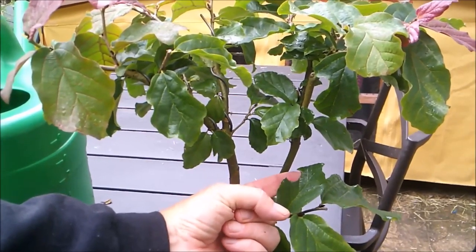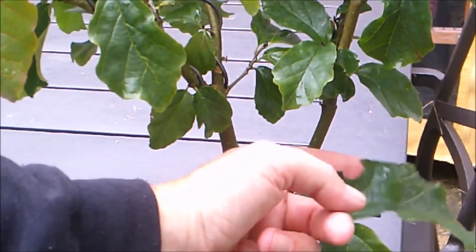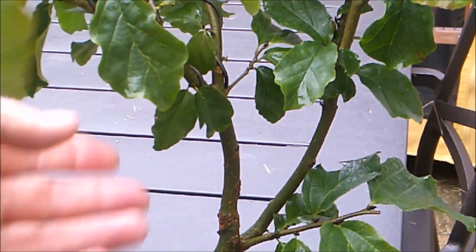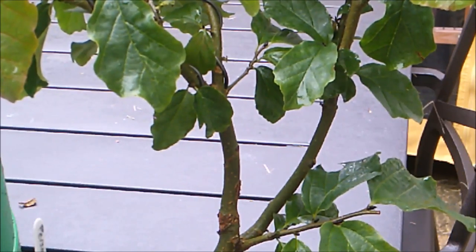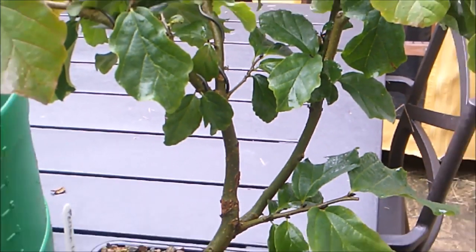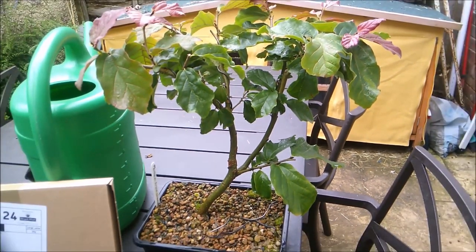One of the telltale signs that you can look out for if you have the dreaded vine weevil is notches cut out of the leaves. You could get similar damage from leaf cutter bees and you can't really tell which is which, but I would always err on the side of caution, having been bitten by vine weevil quite badly in the past - when you check a tree over winter and it just falls over in a pot because the vine weevil underneath have completely eaten the entire root mass.